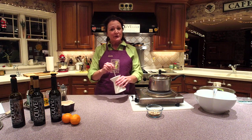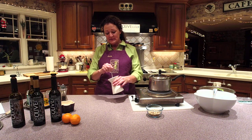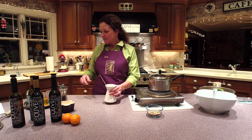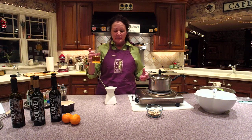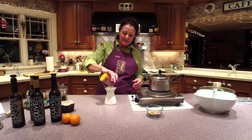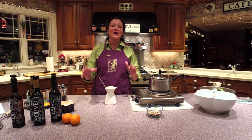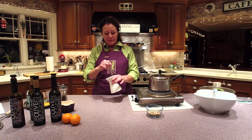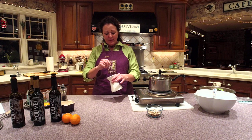As usual, vinegars go in first. I'm just softening up that dried rosemary and allowing the other spices — the salt and pepper — to incorporate. Now in goes the rosemary olive oil. It smells absolutely beautiful, just like fresh rosemary. And I do love this container because as you whisk, nothing splatters out and you can get it incorporated and emulsified very quickly.